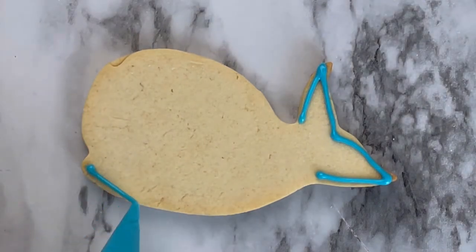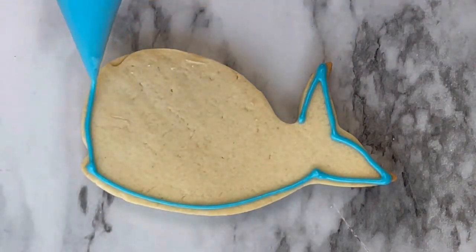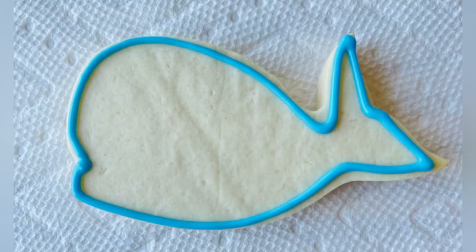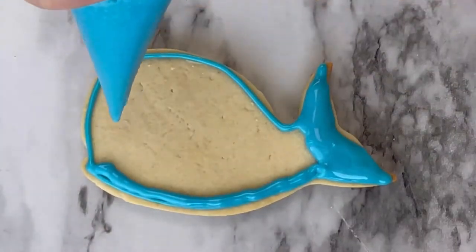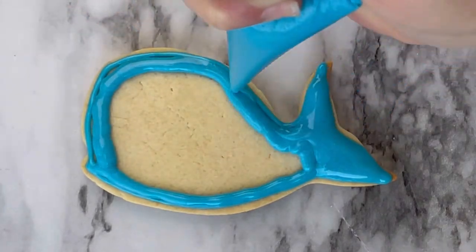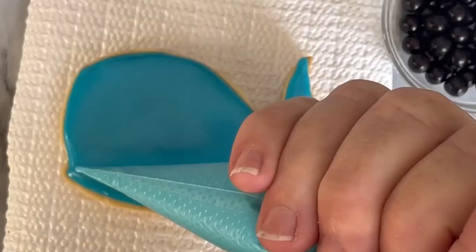Here I'm starting with the whale. I'm outlining with blue — you can use whatever color — and let that dry for just a few minutes, then fill it in just as if you were coloring.